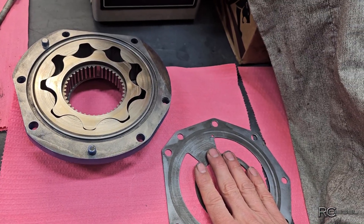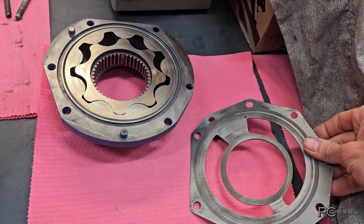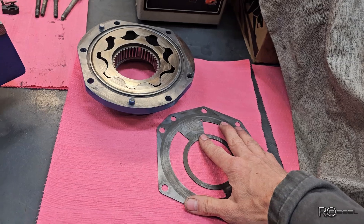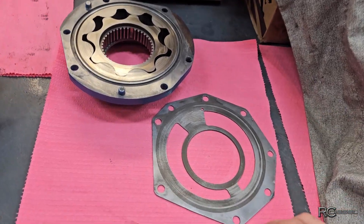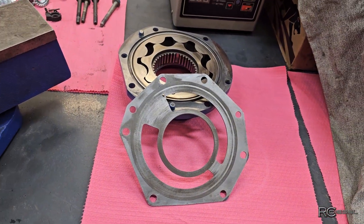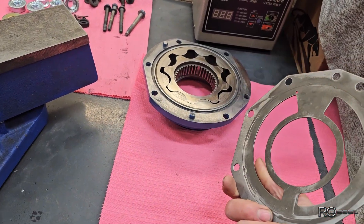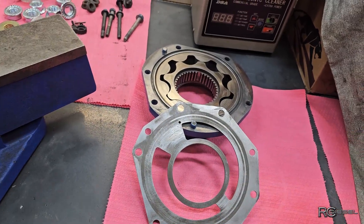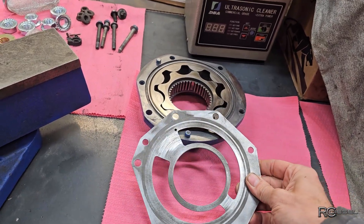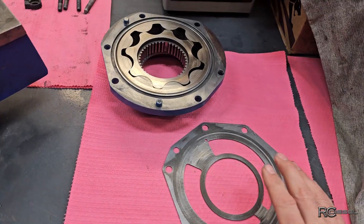If you have these grooves, what winds up happening is you're bypassing oil - the wear plate is the seal between low pressure and high pressure, so as it's pumping through you wind up losing a lot of oil pressure back to return through those grooves. If I put this thing together as-is it will work, it will probably work fine, but when you're spending thousands of dollars rebuilding these engines, do you want to put a junk oil pump back in? I can't buy that wear plate - there's a part number from International but no stock, a PAI number but PAI has no stock. I've checked probably 20 different places.